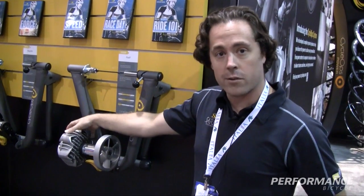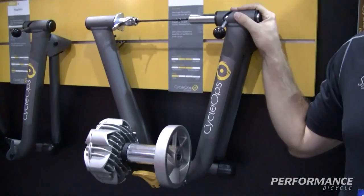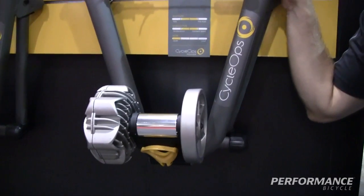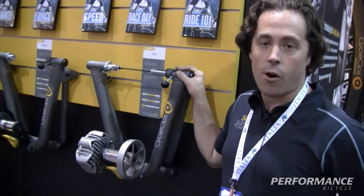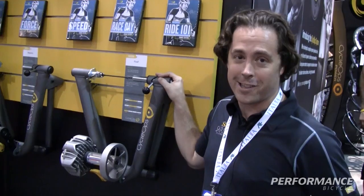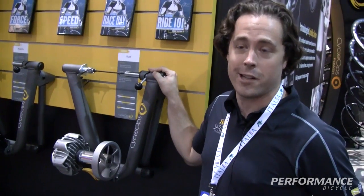Built around a large resistance unit filled with fluid, the overall resistance curve will increase as you pedal harder, pushing the fluid to the outside of the cylinder. As that happens, you're going to see a nice, steady, smooth, calm ride that's also quiet — so if you don't have carpeting underneath, have neighbors, or have little kids still asleep in the morning, this is a great trainer for becoming faster by the time you get to spring.